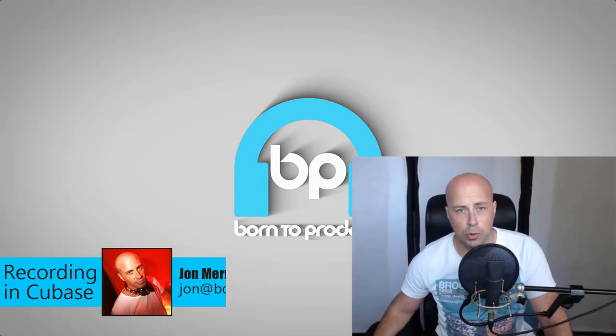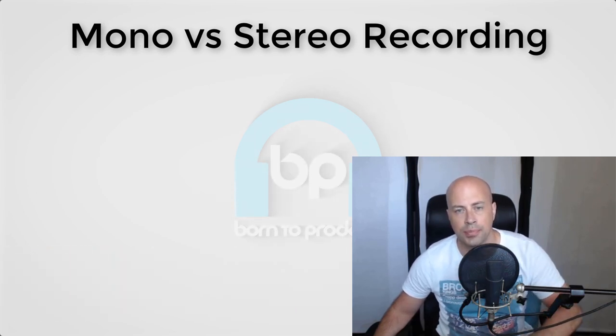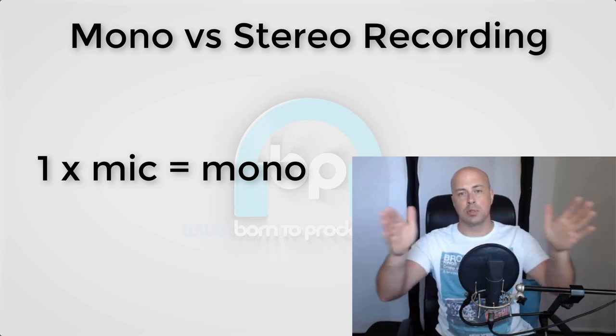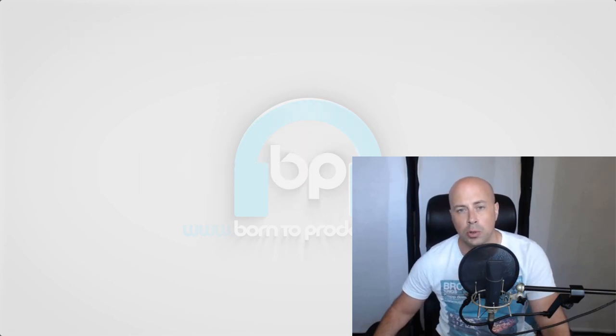Hey guys, welcome back. I'm John from Born to Produce. In this lesson we're going to look at mono versus stereo recording of instruments. If you only use one mic on its own, you'll get a mono signal, which is absolutely fine for most things. But if you want to capture the stereo image of the performance, that will require two microphones, and there are a few different ways you can get a stereo recording.